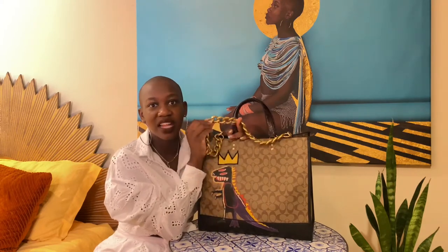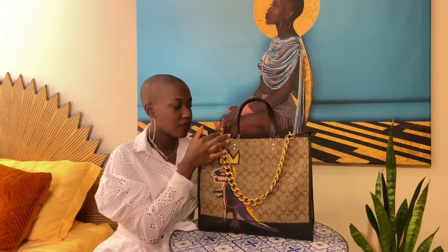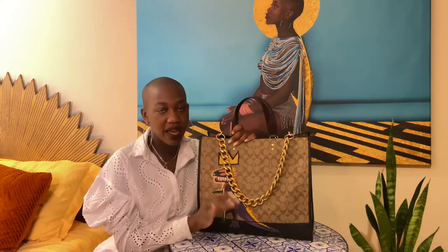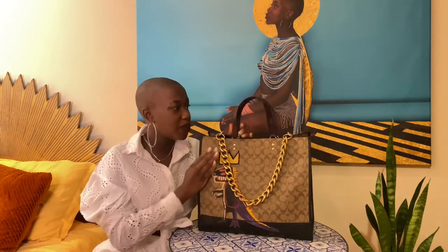The only qualm I have with this chunky fabulous chain — and I love this — is that it's like a brushed gold. It more resembles the gold that's on the boutique bags, not the outlet bags. This is an outlet bag and the outlet bag has more of a shiny gold look, whereas this chain is more of a brushed gold, bronze gold type of look. That's the only qualm I have with the chain, but the chain itself is beautiful, immaculate, and heavy.